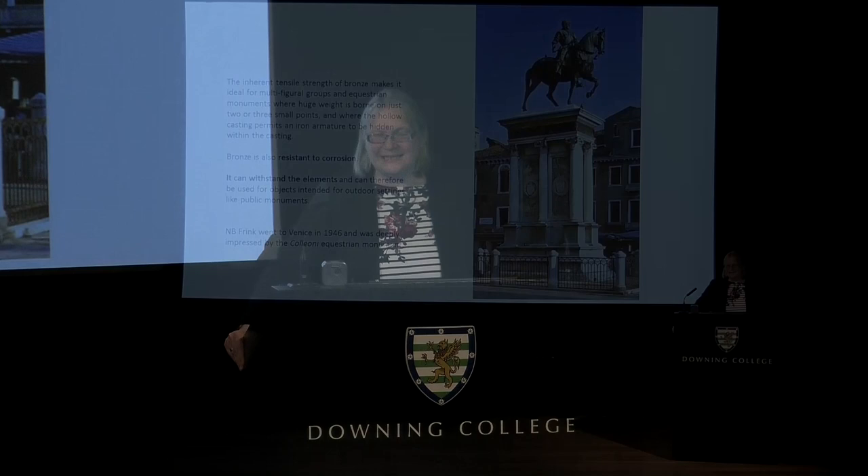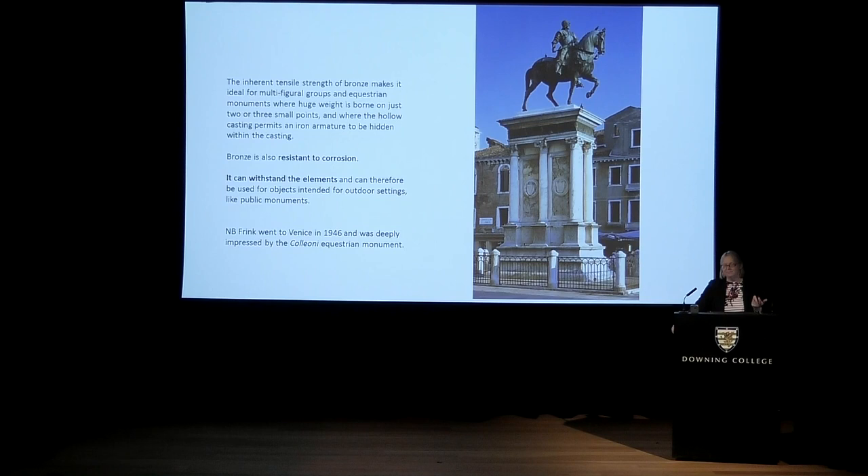Because of the inherent tensile strength, bronze is the ideal material for multi-figural groups with great weight — better than marble, where you have to have unsightly struts to support the weight. Another useful thing about bronze is its resistance to corrosion, which means it can withstand the elements and makes it the perfect outdoor material. Wood would obviously rot; stucco plaster is inappropriate; marble will eventually wear away. Whereas bronze is resilient and impervious to water. Because Frink was very keen on placing and siting her sculpture out of doors, this is another reason why bronze appealed to her.